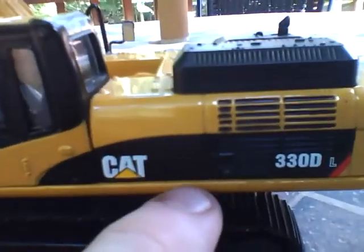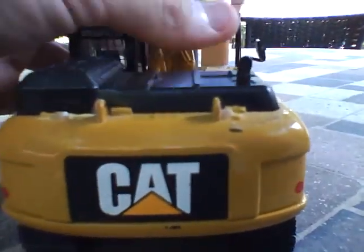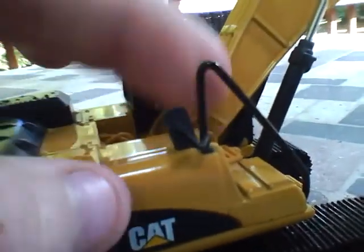Moving on, it just says Caterpillar right there, and you've got the 330DL. Caterpillar logo with the triangle, and you've got reflectors on each side. About the same on the other side — just Cat. You've got the handle, handrail, and mirror. The handrail is metal, which I do like.